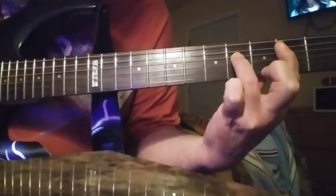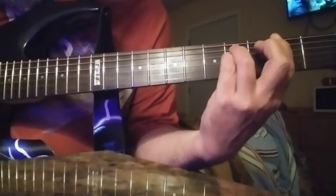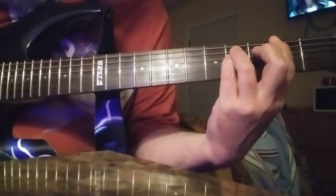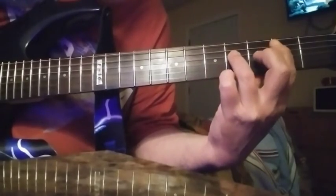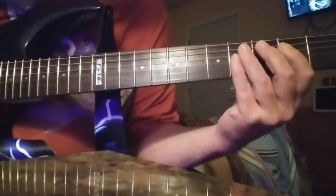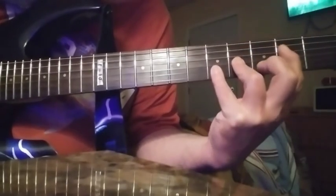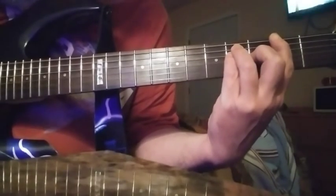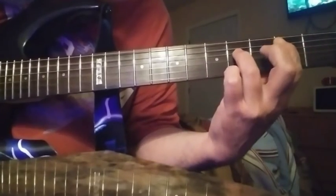You're going to drop down. So that part is just going to be E, B, F sharp. You're going to drop down to your A, B, F sharp.